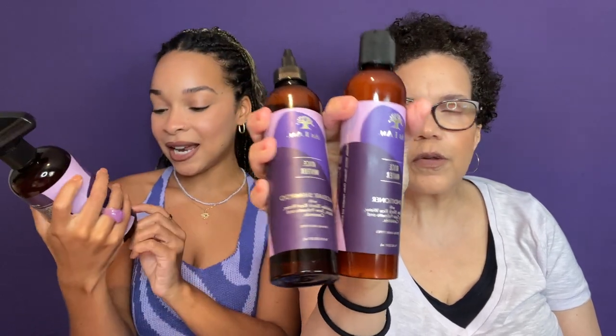Let's talk prices. Typical As I Am pricing — the shampoo and conditioner are $9.99 each, and the spray is $8.99. Not sure if it's in stores yet but you can buy it on the As I Am website, which we'll link below. The shampoo is 8 fluid ounces, the spray is 16 ounces. They are sulfate-free, silicone-free, vegan, gluten-free, and cruelty-free — all the good stuff.